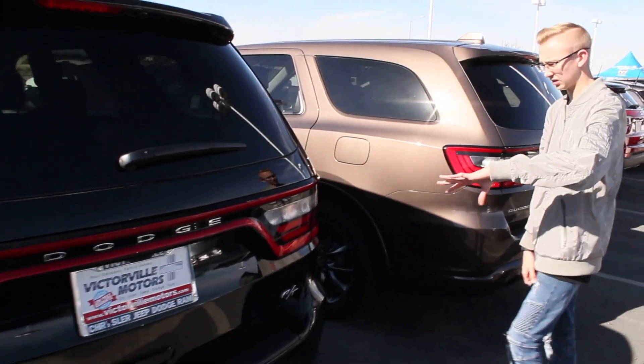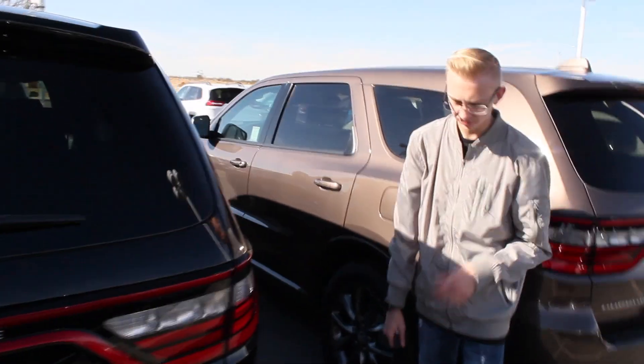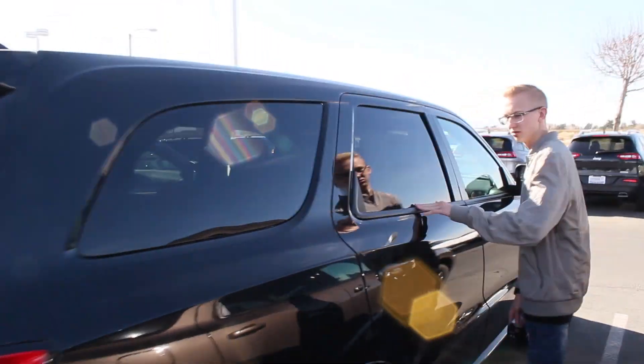It's got parking sensors back here as well as the backup camera, LED tail lights — all LED, the whole thing. Dual exhaust and it's all blacked out too. We got the black dark windows and the black trim.